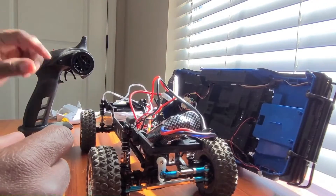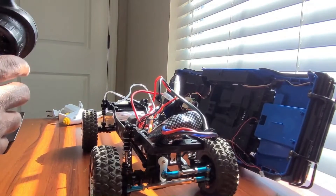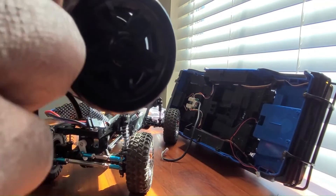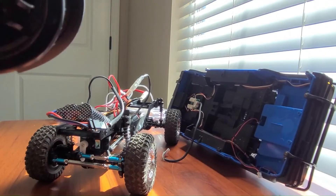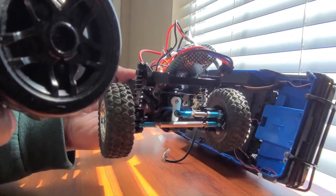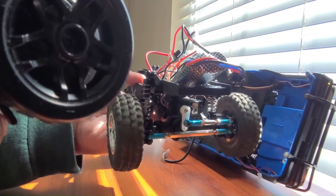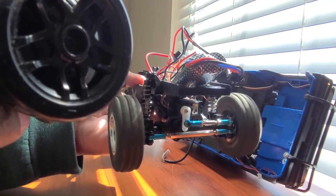Now we should be fine. Let's turn it back on and see if it's centered. Okay, here we go — forward is forward, reverse is reverse.